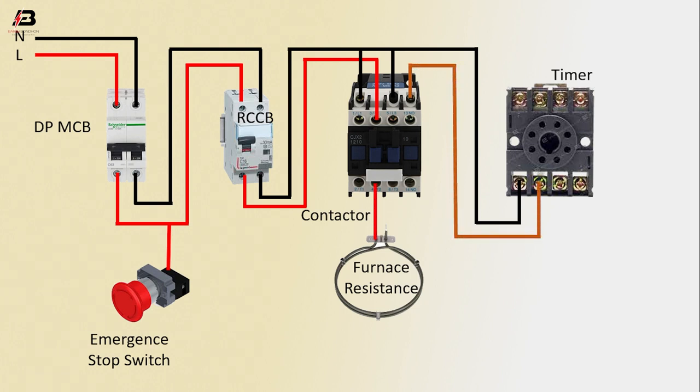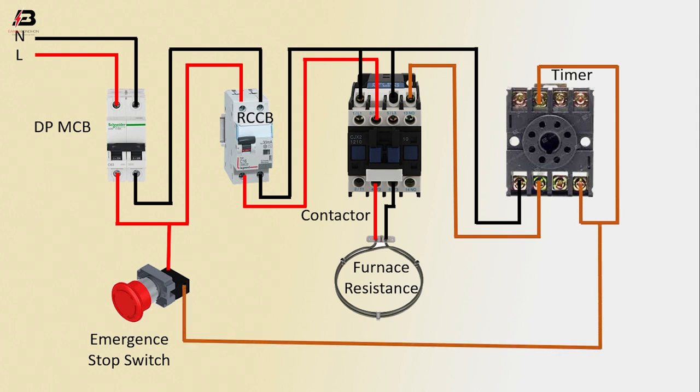Phase connection to flow range resistance. Neutral connection input to flow range resistance. Output connection from Timer to connect Timer at another point. Output connection from Timer to connect Emergency Stop Switch.